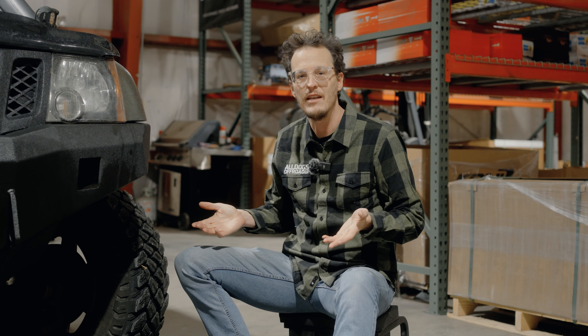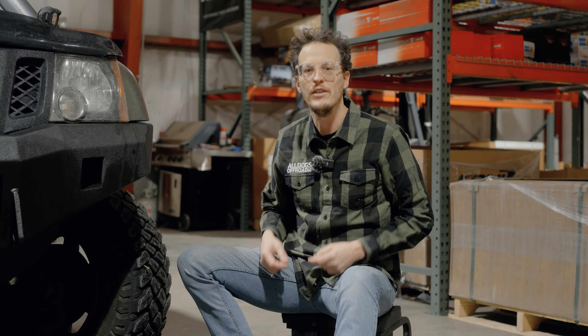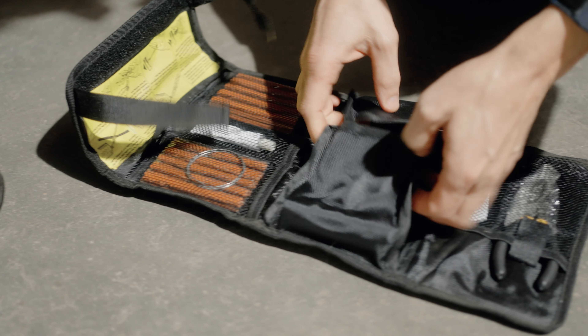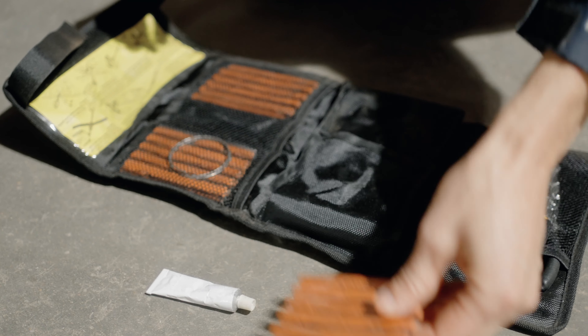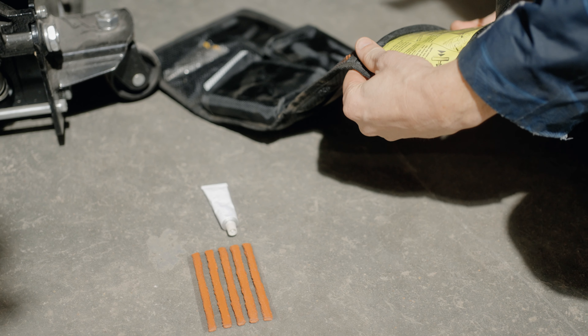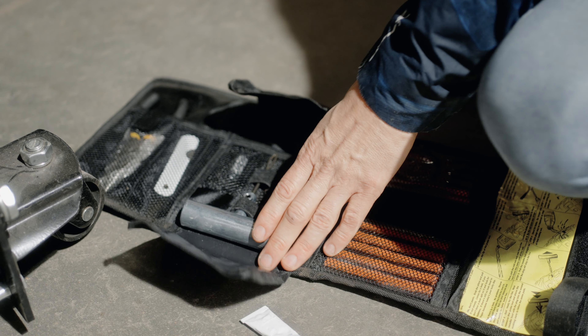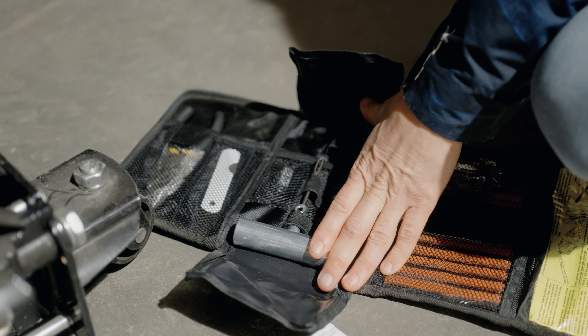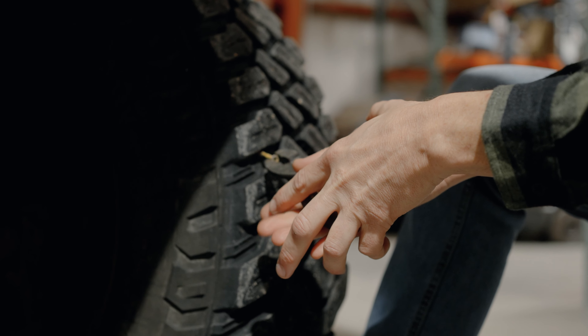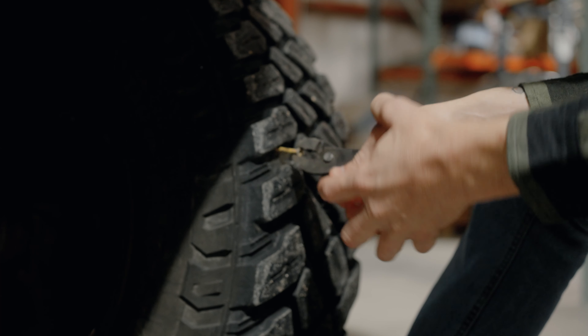Hey, I'm Enoch from All Dogs Off-Road, and today we're going to give you a quick rundown on patching a puncture in your tire. We got a nice kit here from Power Tank that they were kind enough to provide us, and we're going to do a nice little switch-out. It should be a quick video. It's a pretty simple process, but I've never done it myself, so I figured if I can do it, you can do it too.